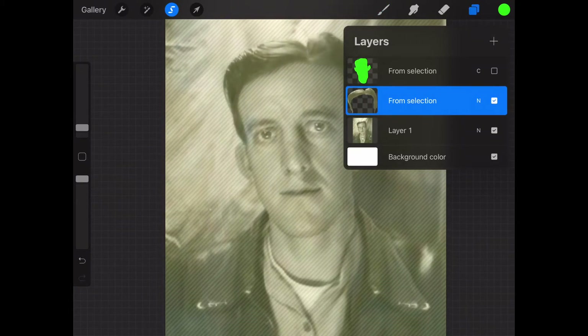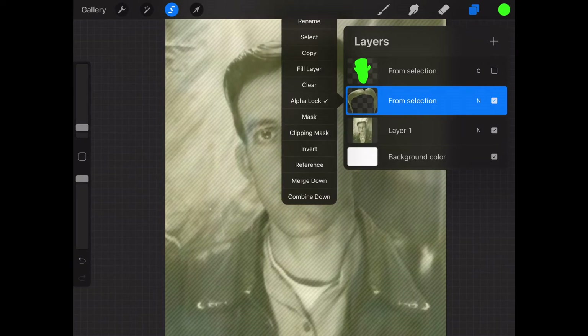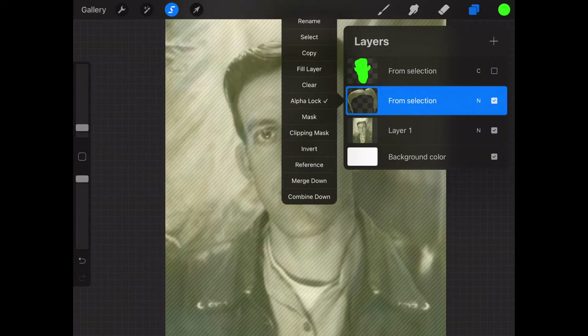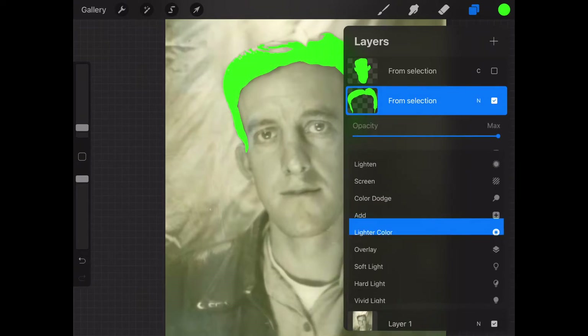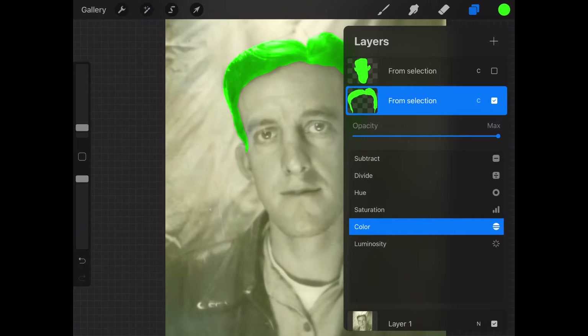That brings up a 'from selection' layer for the hair. Go ahead and alpha lock it, then fill this layer with that same green color. Then change that layer to the color option. You can mess with the opacity at this point if you want, but you don't really need to do that right now.